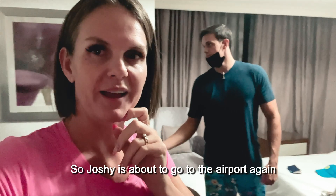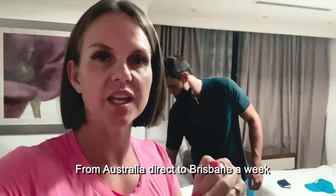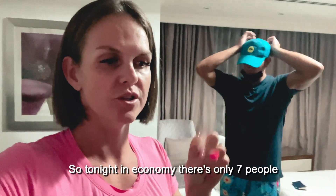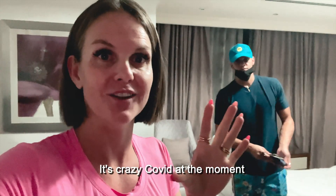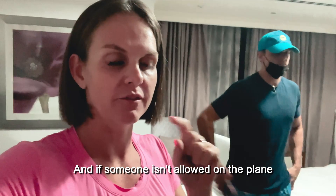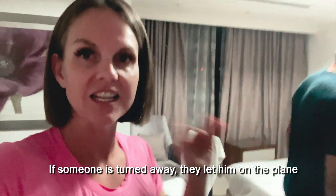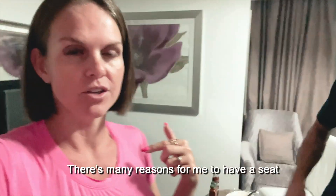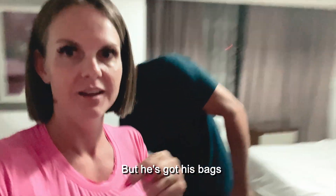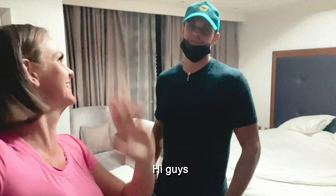Joshy is about to go to the airport again. What he's been told is there are three flights from Australia direct to Brisbane a week. They're only taking about 20, maybe 25 people per flight — literally nothing on a whole plane. Tonight in economy there are only seven people for a whole plane. It's crazy with COVID at the moment. He's been told to turn up at 9:30 at night; the flight is at 2:30 in the morning. If someone isn't allowed on the plane because of their paperwork — maybe they're not an Australian citizen and they've booked — if someone's turned away, they let him on. So he's just got a reason to have a seat, just sitting down in the corner like, "Hi guys, don't forget about me!"